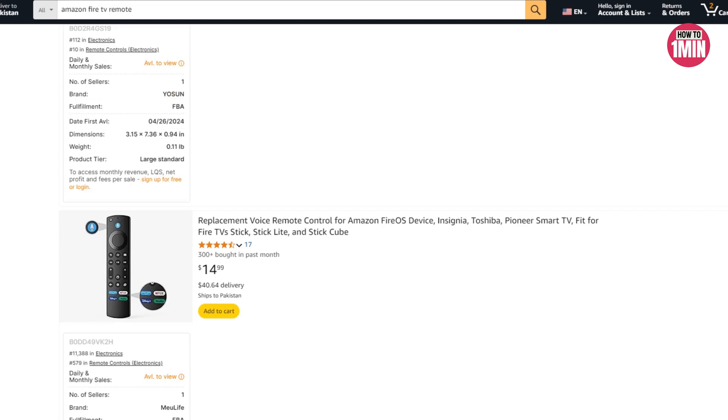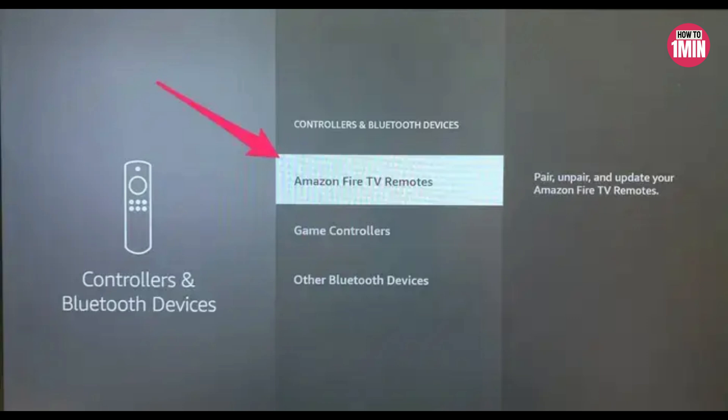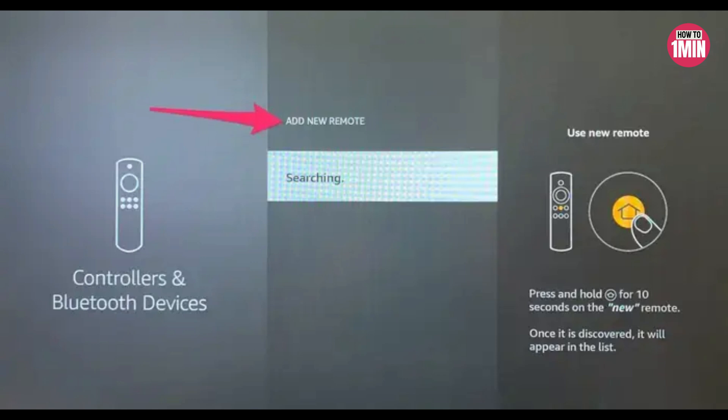If you want to add or replace a Fire Stick remote, press the home button on your original remote, select Settings, choose Controllers and Bluetooth Devices, then go to Amazon Fire TV Remote. On the next screen, select Add New Remote and press and hold the home button on your new remote. Using your old remote, press Select. Both remotes should then appear in your list.